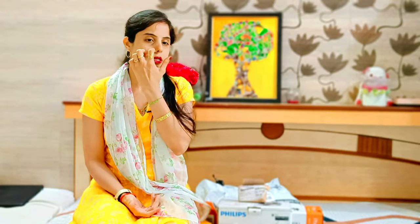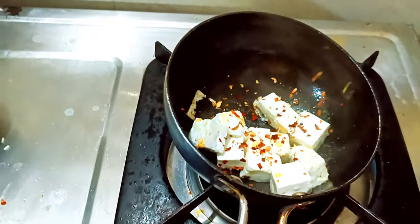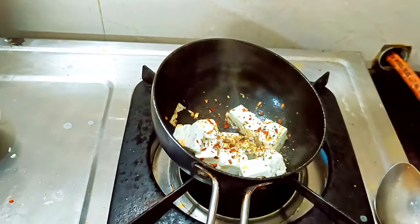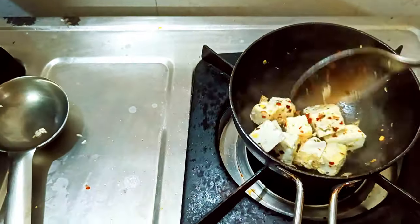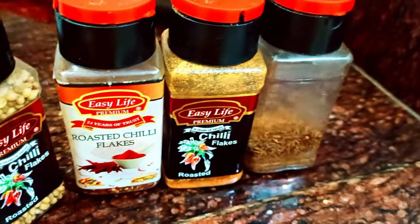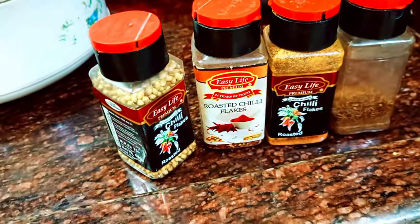I've tried all companies' Chilli Flakes and Oregon, and I've also purchased others, but I don't get as much flavor as I do in this Easy Life. I've repeatedly used this product and the essence will always please you. Friends, I've already bought these products and the product is reliable, so this is a big pack.